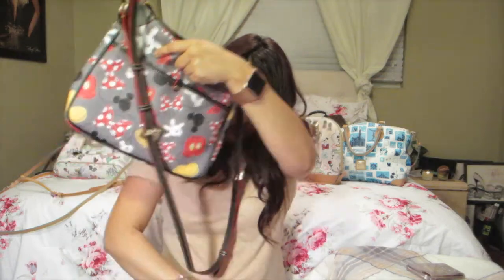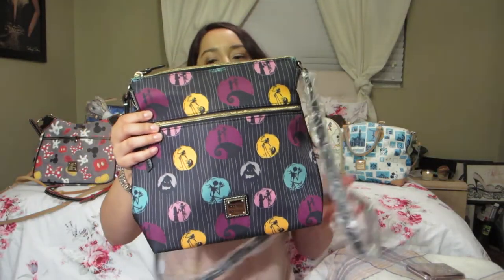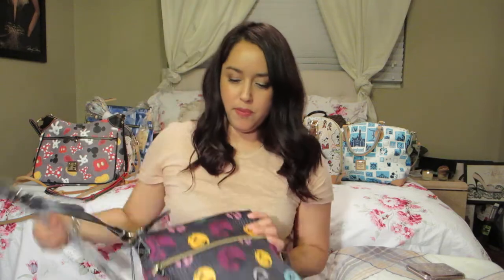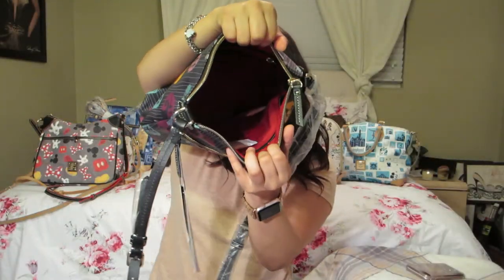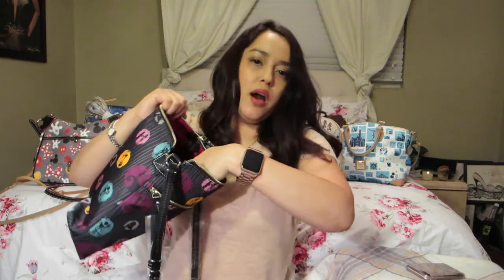The next bag was a Christmas gift — it's a Nightmare Before Christmas bag in nylon material. She hasn't used this bag yet, so it still has the wrapper on it. It has a zipper pocket in front, red lining, a top zipper, and she still has it stuffed. Same key fob and slip pockets.